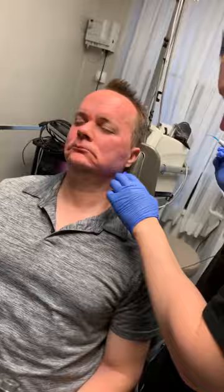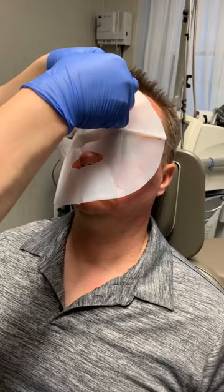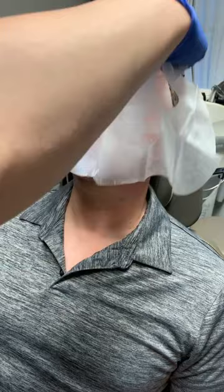We've got all those problem areas now. Before we put on the cooling mask — let's show that — this will help him heal much more nicely. It will cool down his skin, plus it has other active ingredients to help his skin heal. That's the key.